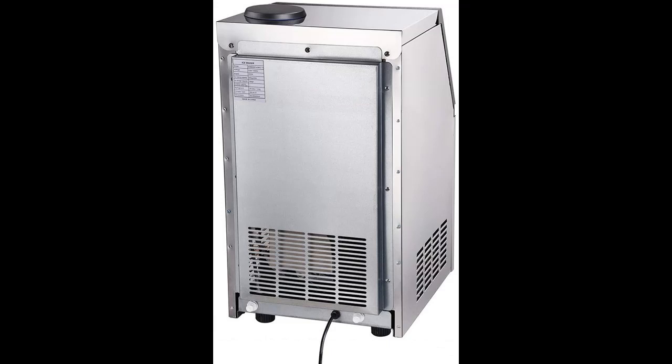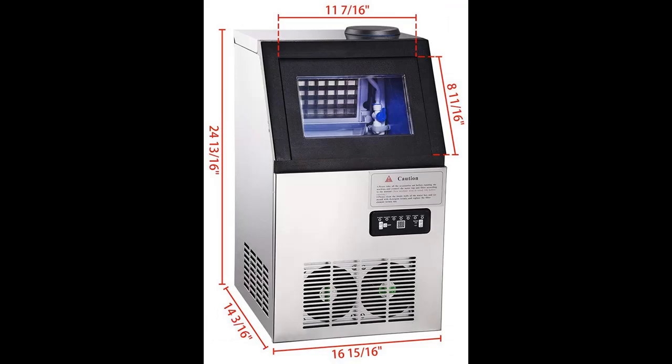Dual built-in exhaust fan ensures good heat dissipation. Durable design, made of dependable stainless steel materials.